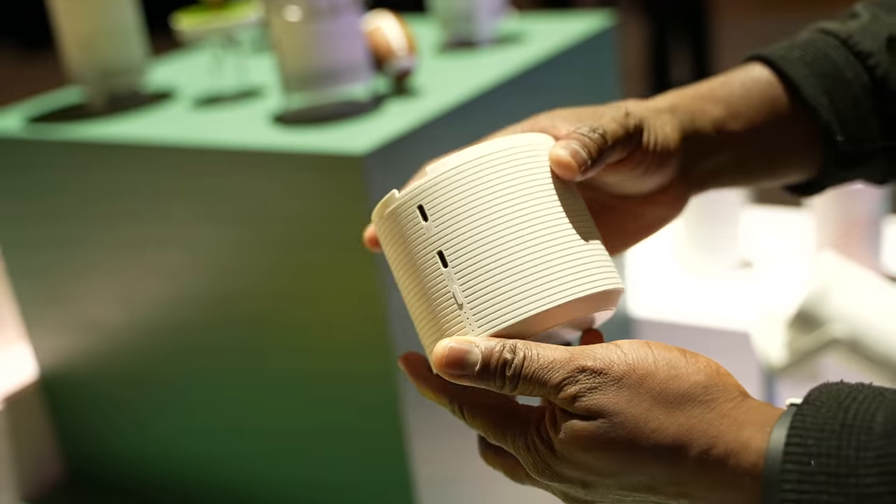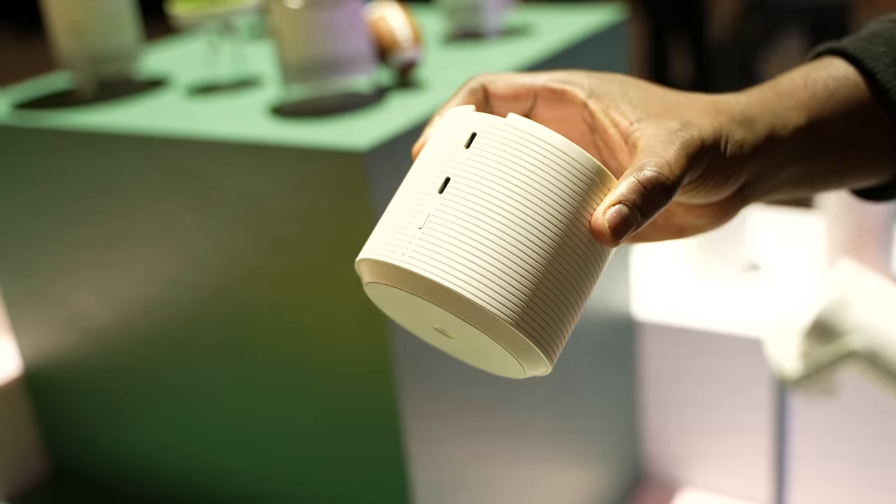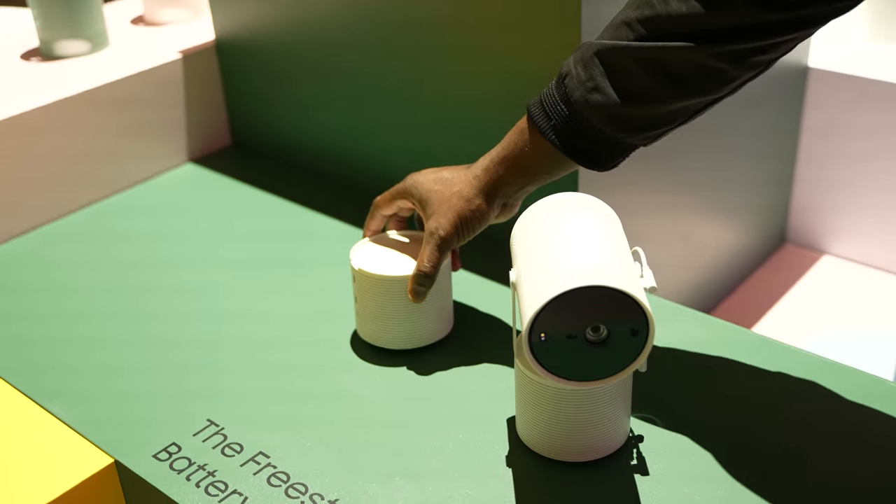There's also a power pack attachment you can take with you on the road. It acts as a stand as well, so if you're going camping you can use it outdoors — all that fun stuff.